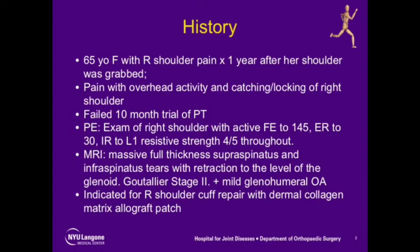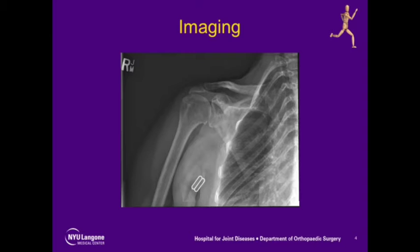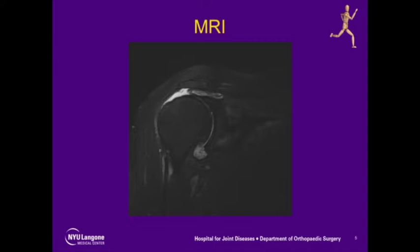Her MRI showed a massive full-thickness supra-infraspinatus tear with retraction to the level of the glenoid. X-rays showed acromiochumeral interval narrowing less than 6 millimeters, with the MRI confirming a retracted supraspinatus full-thickness tear.